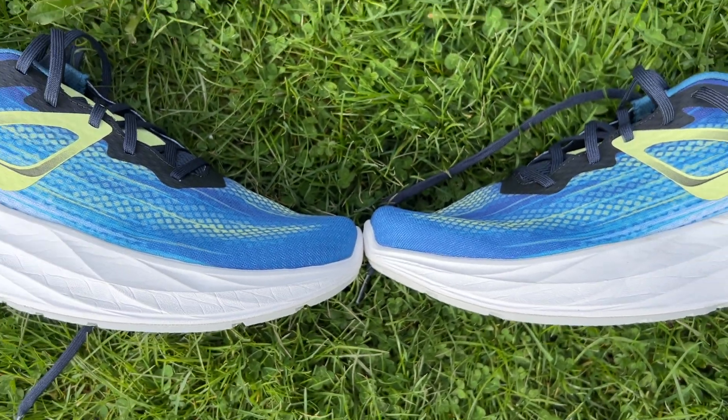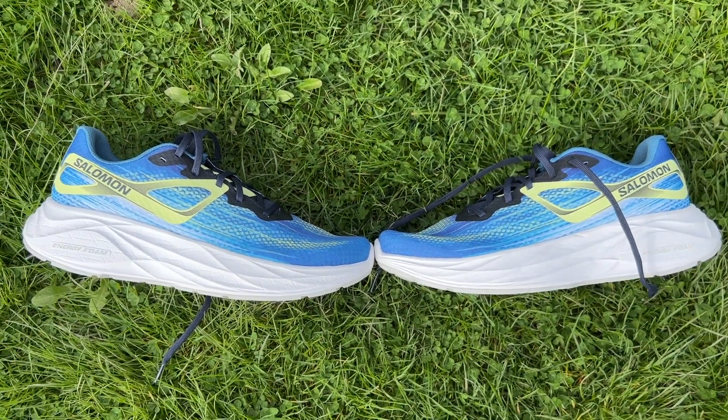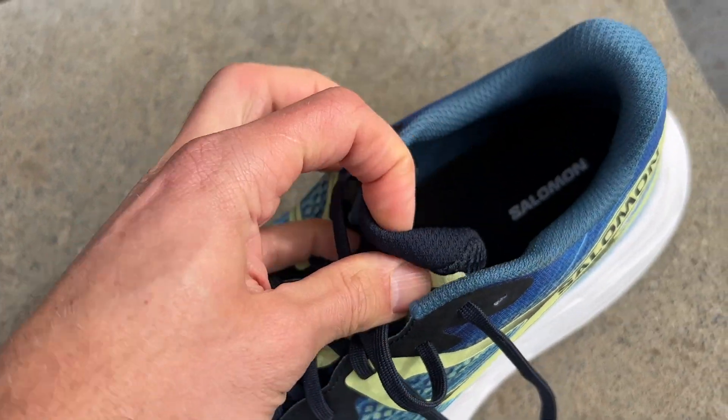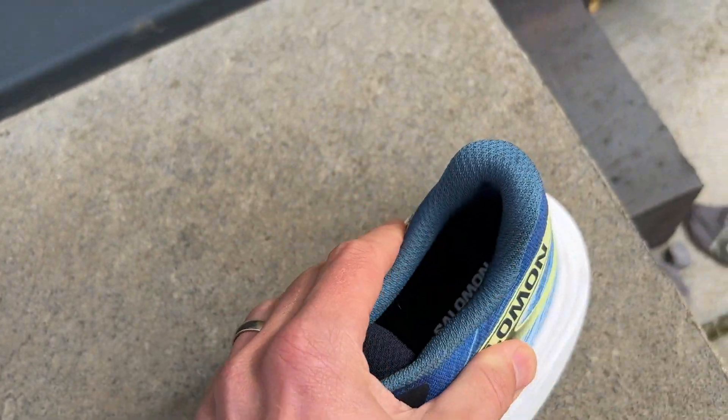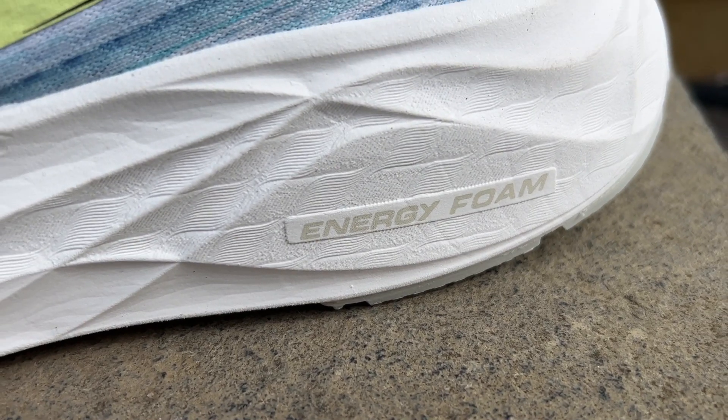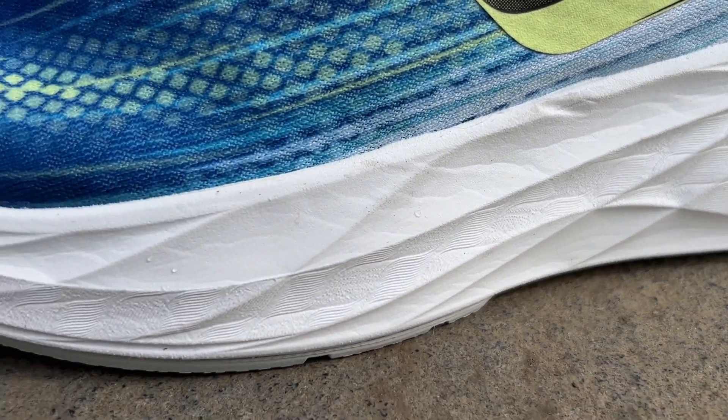It's a similar level of cushioning to other max stack shoes out there, things like the Gel Nimbus and the Nike Invincible. You've got a mesh upper with a well-padded tongue and collar for comfort, and an internal heel counter at the back for stability. There's a recycled EVA sock liner and the midsole is made from Energy Foam, which is a combination of EVA and Olefin foams.